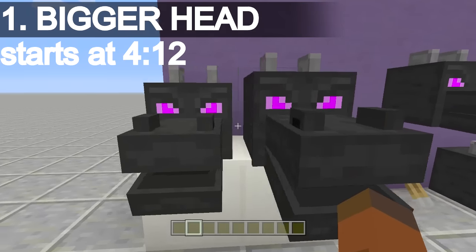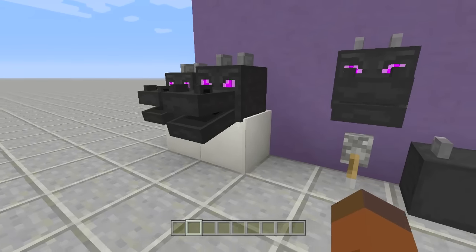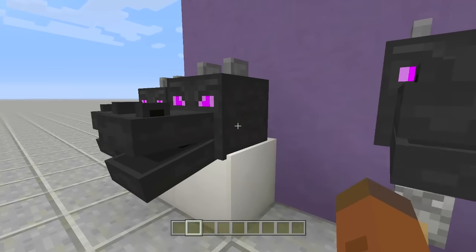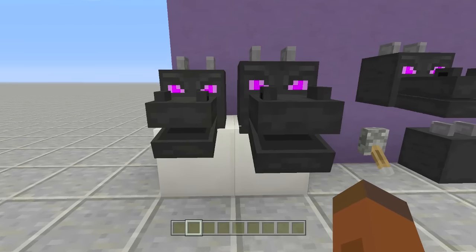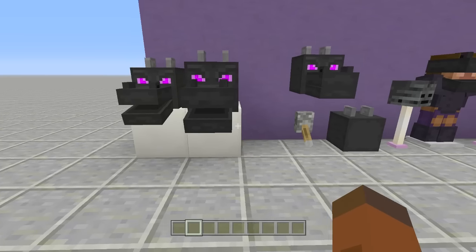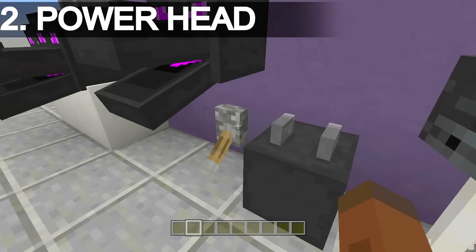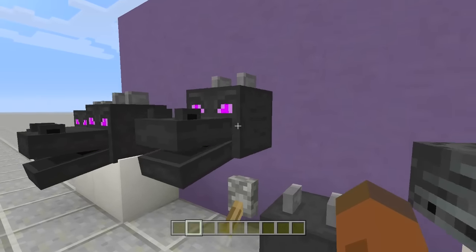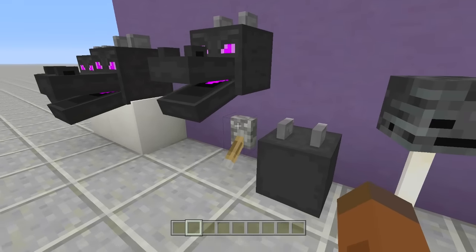The first one: as you can see, one ender dragon head is bigger than the other. That's because this one is on top of an armor stand. If you push the arm block into the armor stand you won't be able to see it. So if you want to put an ender dragon head on top of a table and want it to look a little bit bigger than just placing it on there, you can easily set it into an armor stand.